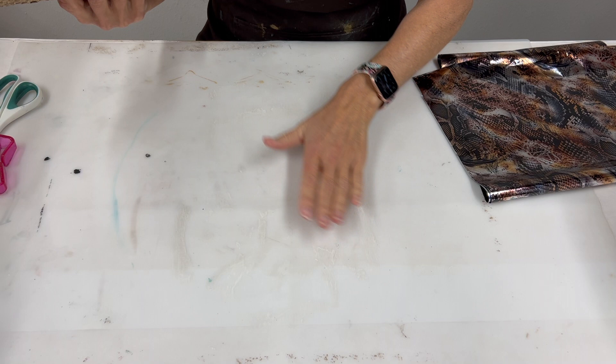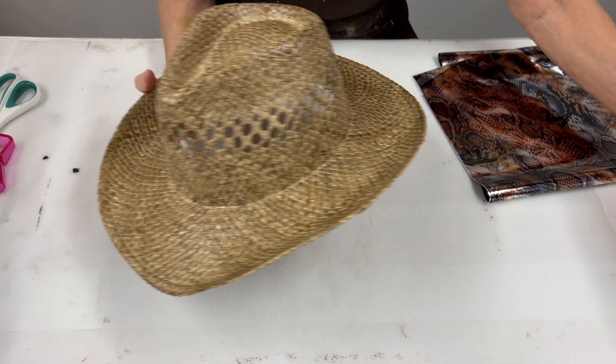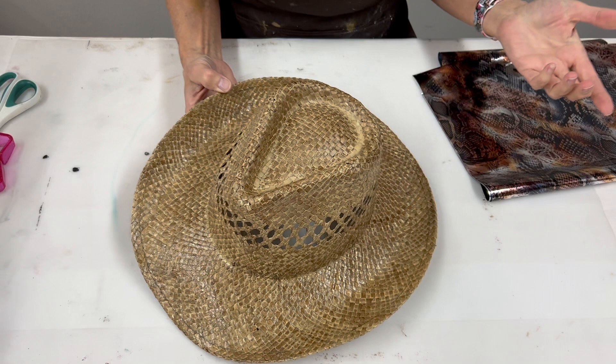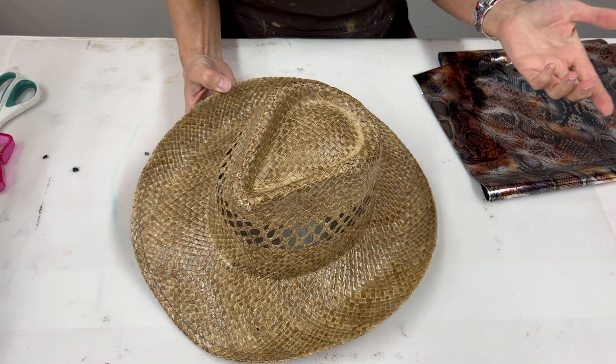I allowed the foil adhesive to dry overnight. I'm working on a silicone mat because some of the adhesive soaked through to the other side — you don't want to put this on plain paper as it could stick. I also found a foam head which was great for letting the hat dry without sticking to anything. Now it's time for our foil.